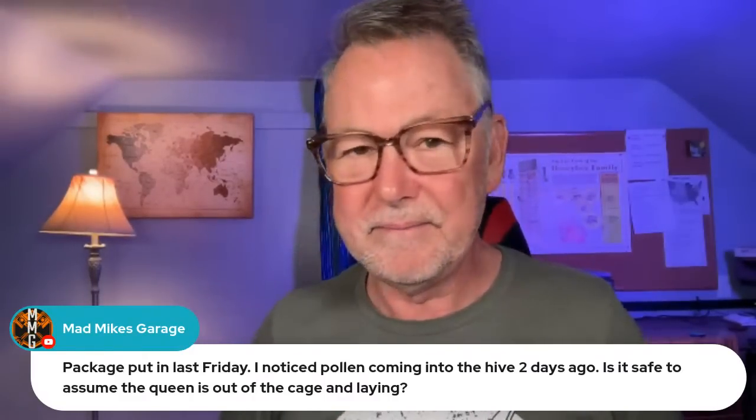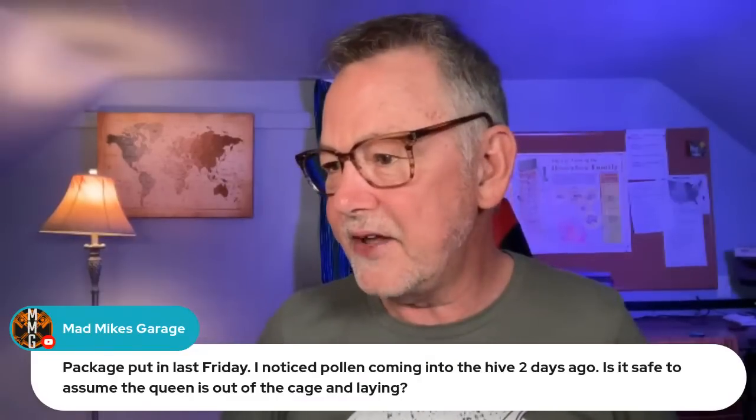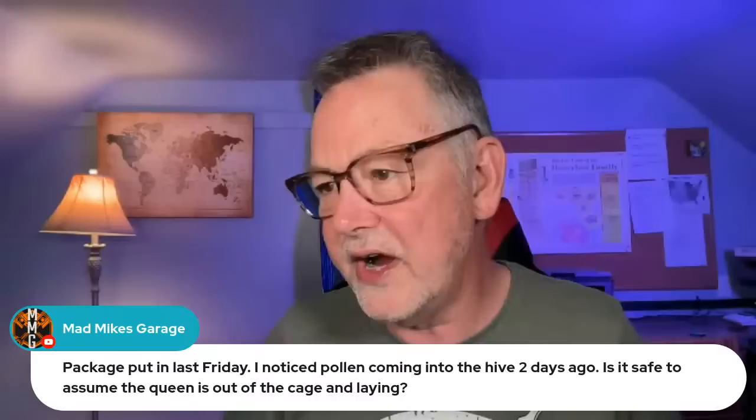Mad Mike's Garage says: a package was put in last Friday, and pollen is coming in to the hive two days ago — is it safe to assume the queen is out of the cage and laying? I would say 90% chance your queen is out and walking around. You're six days out now. Bees can still bring in pollen without the queen walking around, so there's no guarantee, but maybe in another day you're going to take a look and say, there she is.